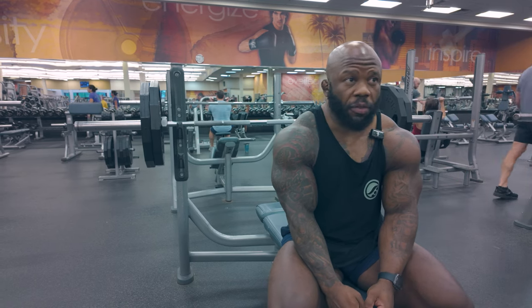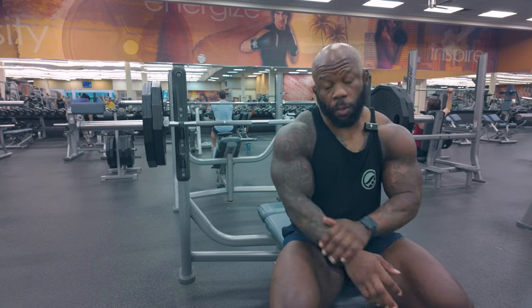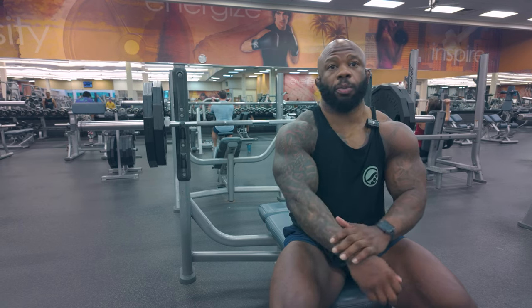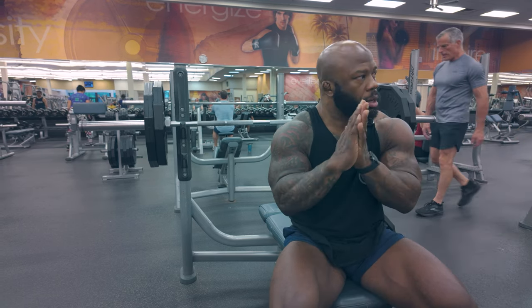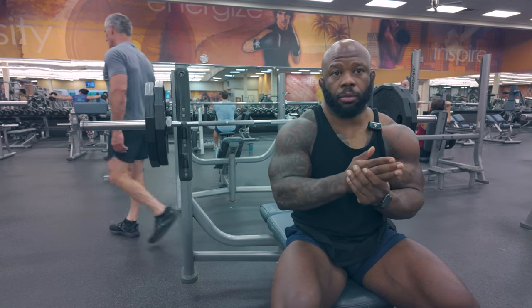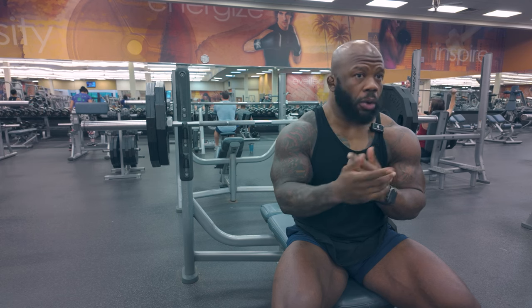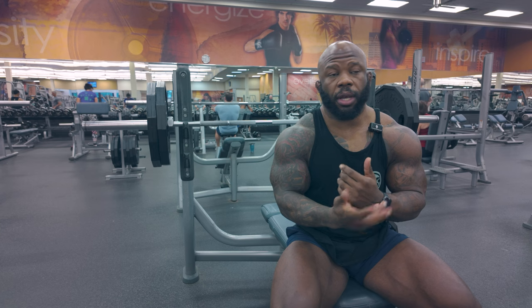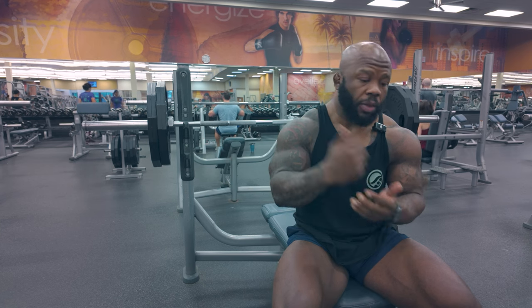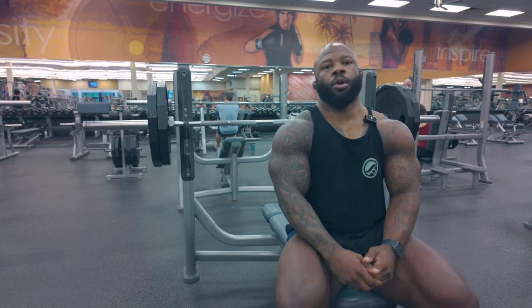I'll definitely be doing more videos like this, having more workout breakdowns, exercise breakdowns, how to formulate and structure your workouts, periodization. On the community side we will be getting extremely detailed and custom with those same things, more conducive to your goal. If you have requests or Q&As, you can drop that in the community and I will start giving the breakdowns on what you guys are requesting.